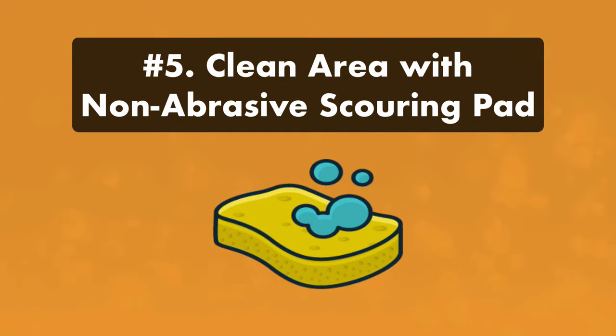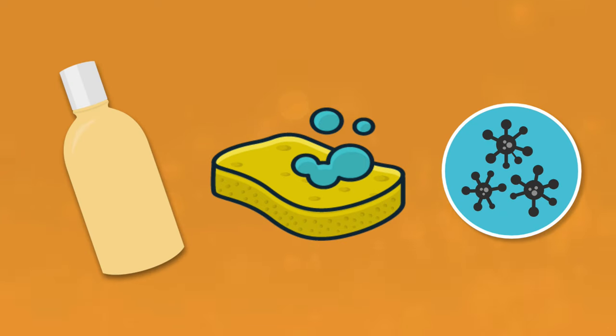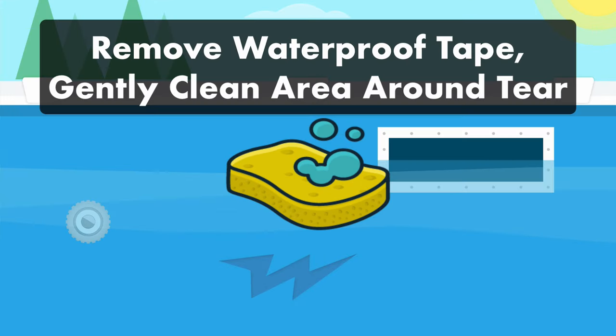Step five: clean the area around the tear or puncture. Algae, sunscreen, or anything stuck to your pool wall will make it harder for the patch to adhere. Remove the temporary tape and use a non-abrasive pad to gently clean the vinyl around the hole. Be sure not to scrub or make the hole any bigger.